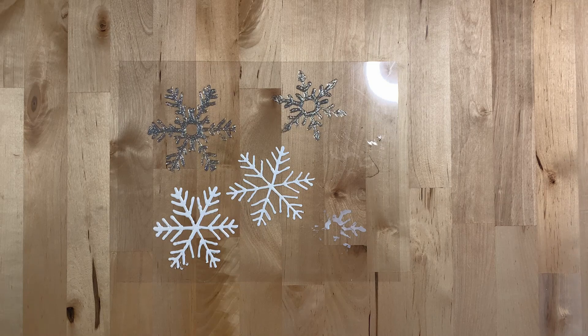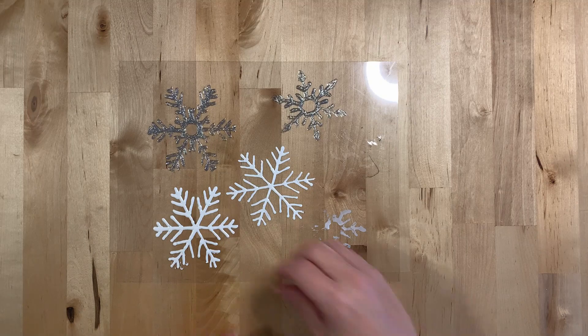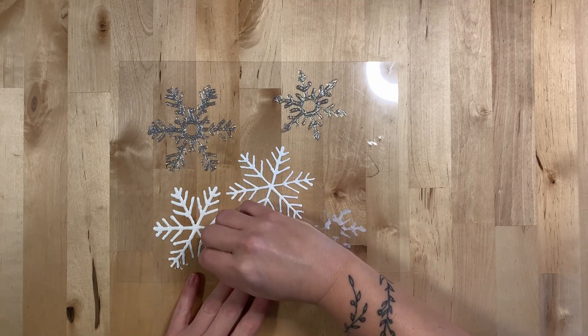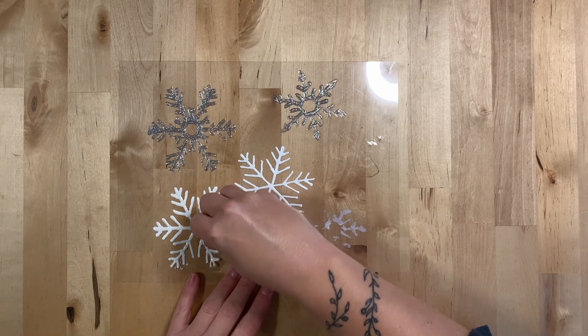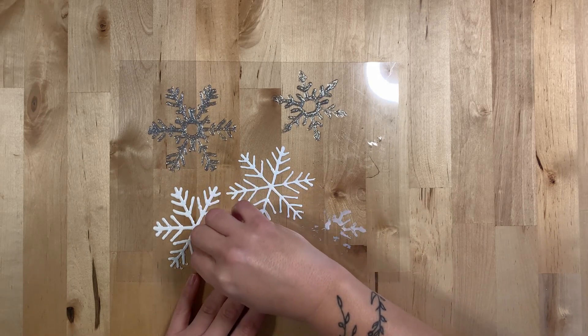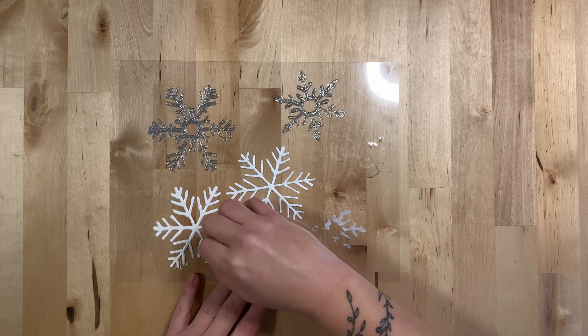Now that our snowflakes are completely dry, we can remove them from the transparency sheets and get ready to hang them on the windows. One way to remove the snowflakes is to peel them off with your hands. This can be a little tricky and might require some help from grown-ups. More intricate snowflakes might require a bit more patience.